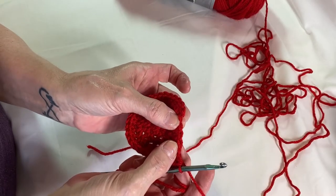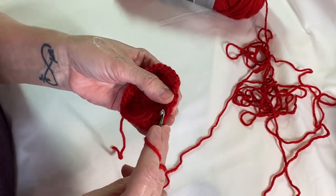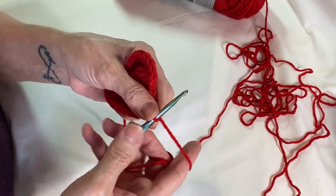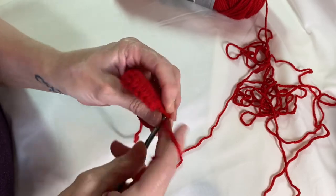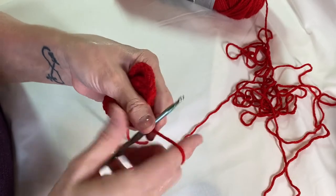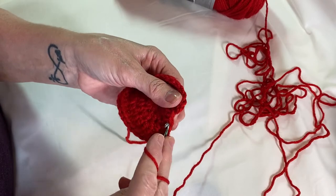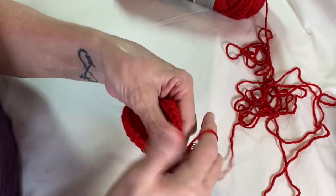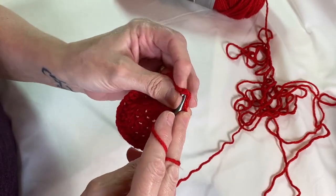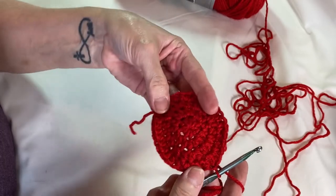I have my last three stitches, going to make them into four. Wrap your yarn around, go in, three loops, wrap around, pull through, same stitch, and then half double crochet in the remaining two. Then we're going to slip stitch to the first half double crochet to complete the round. There's round four.